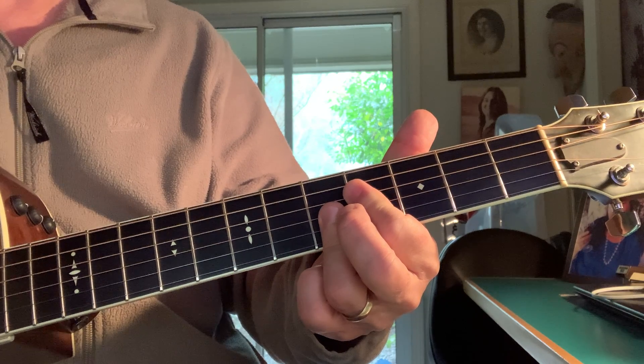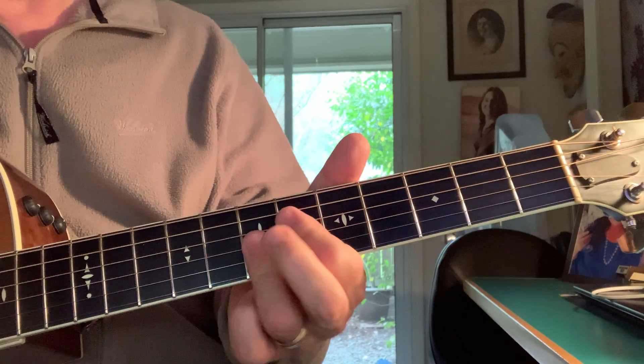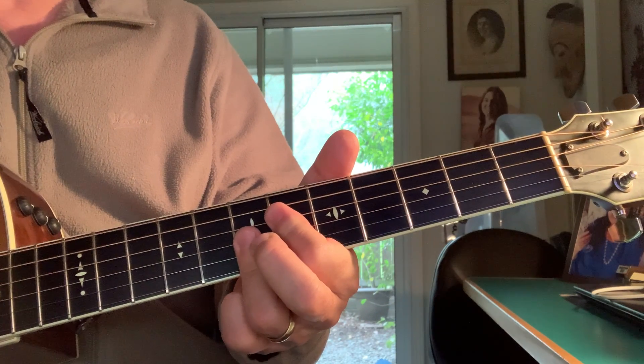The same is true for the E7 — I can go up and get an E9 chord.